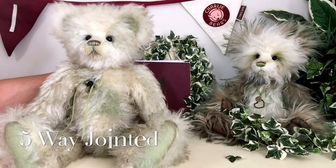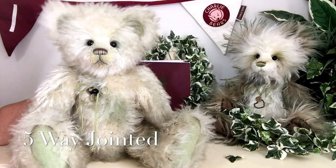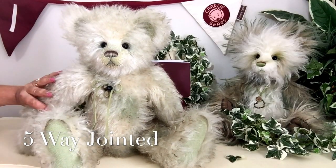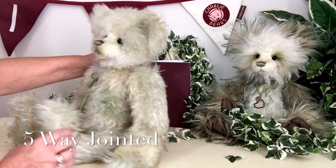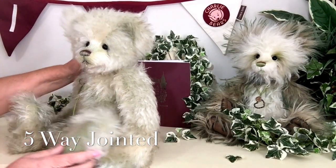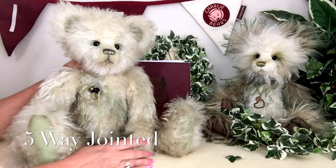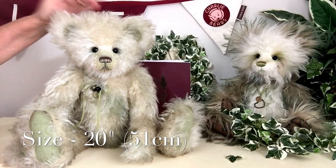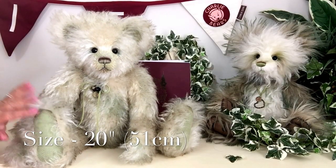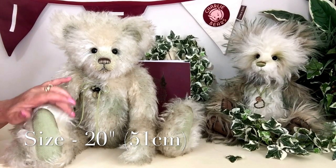This wonderful teddy bear is five-way jointed, so his head moves and his arms and his legs, meaning he likes to be put in all sorts of different positions and is quite happy to have some fun. He measures from the top of his head to the bottom of his big paws 20 inches, which is about 51 centimeters.